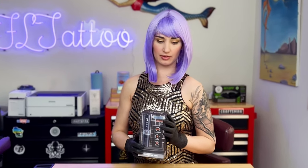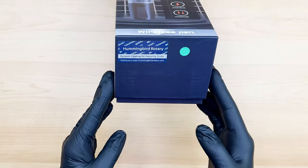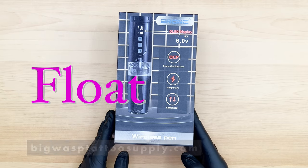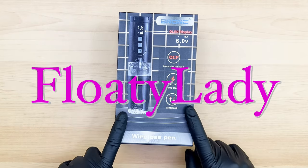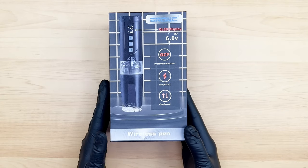Hello friends, welcome to the Floaty Lady channel. Today we're going to look at the Bronc V2. We did an unboxing and review of the Bronc V1 and we were super happy with it, so they sent us another. The Bronc V2 is made by Hummingbird Rotary. You can find it on BigWaspTattooSupply.com — use code FLOATYLADY for your 15% discount.